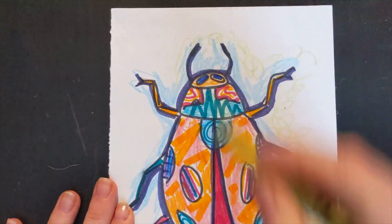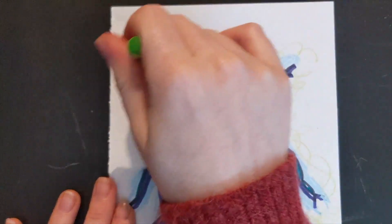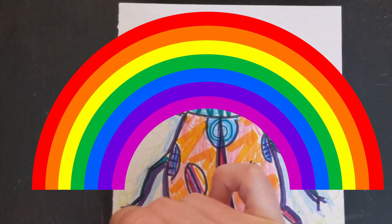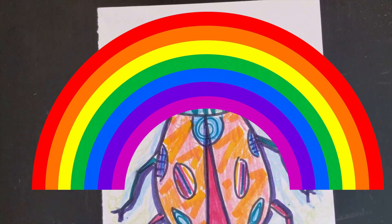My colors are a bit darker within my ladybug. The majority of my ladybug has warm colors, so I just want to provide some soft, cool colors for the background. If you ever forget what warm and cool colors are — if you look at the rainbow, the first three colors are warm, and the last three colors are cool.